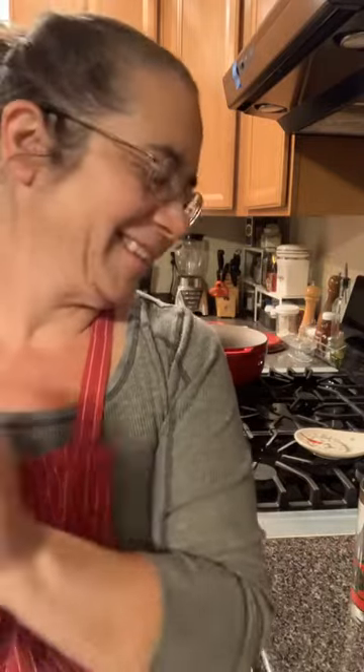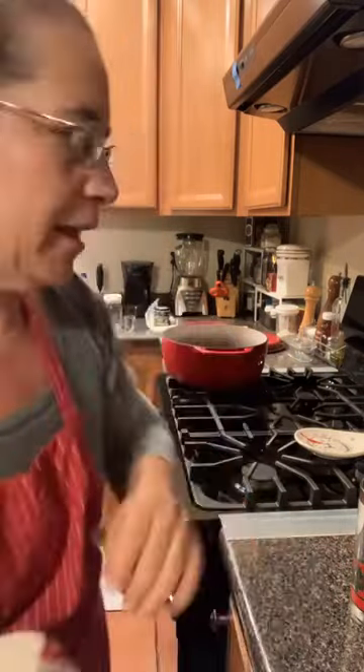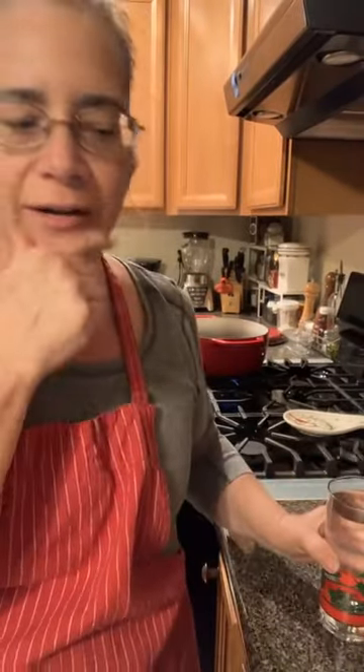Hi guys! I'm making potato leek soup today. Let me wash my hands and get my pan — that's a big cast iron Dutch oven — warming up. I'm really trying hard to get everything in the shot so you can see what I'm doing. My kitchen is not designed for doing lives, but I'll do the best I can.